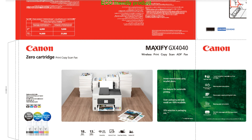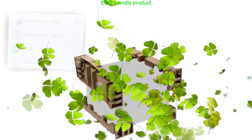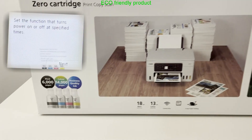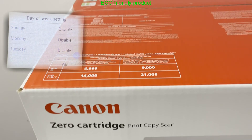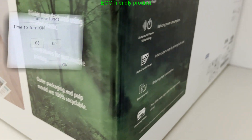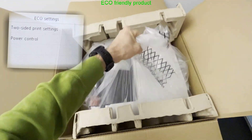The Maxify GX series is an eco-friendly product. From production using recycled plastic, eco-packaging with minimum waste, and CIS printers in general generate less waste with higher capacity consumables. Inkjet printers have low energy consumption with the possibility of auto power on/off scheduling.